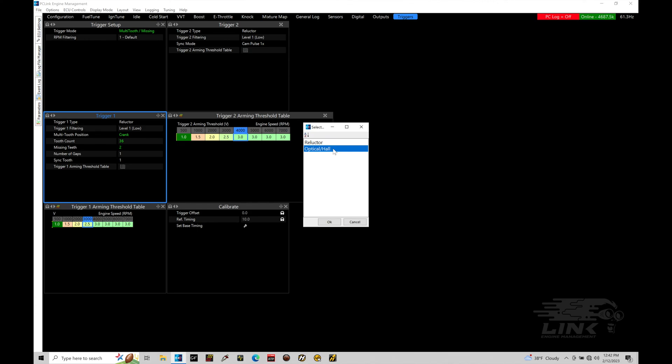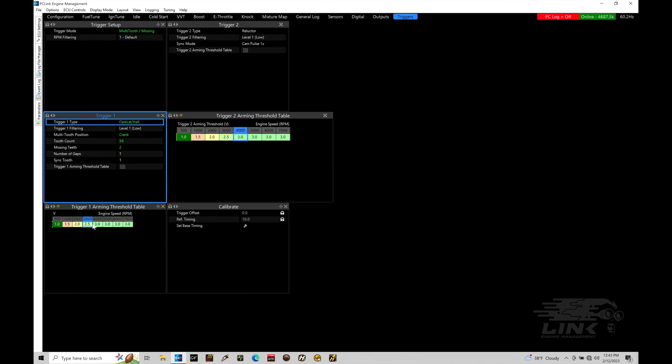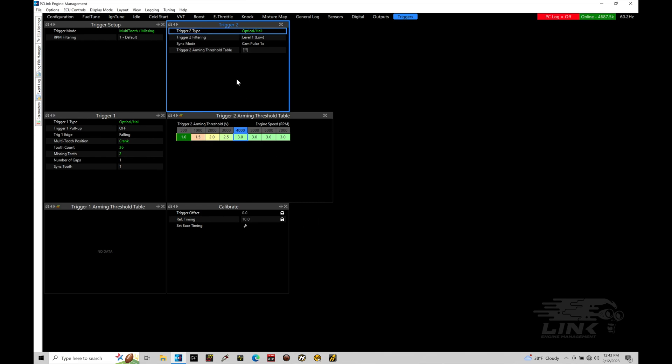We can use the trigger scope, which will allow us to actually capture the raw waveforms coming out of trigger one and trigger two to verify what type of sensor we're dealing with. I'm going to select optical hall because that's actually what I have fitted to my engine. If you have a reluctor VR magnetic sensor, you will be dealing with your arming threshold tables - there's arming threshold one and two, and we need to program values in there. These act as essentially a filter, so the output from a reluctor sensor must be above the specified voltage in order for it to register as a valid pulse count. Because I have an optical hall, we don't need to worry about the arming threshold tables - that table isn't referenced at all.